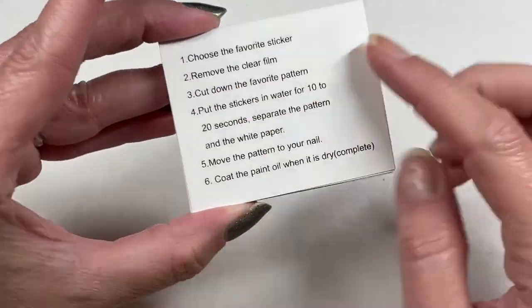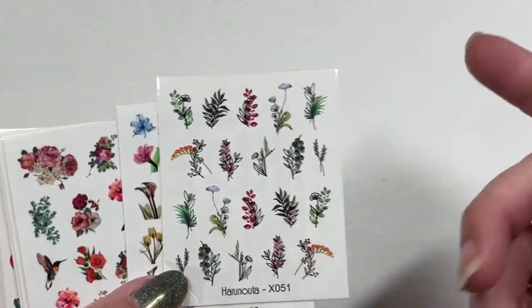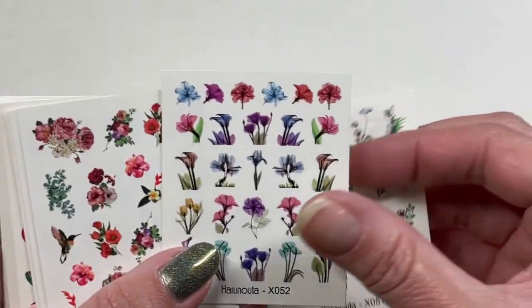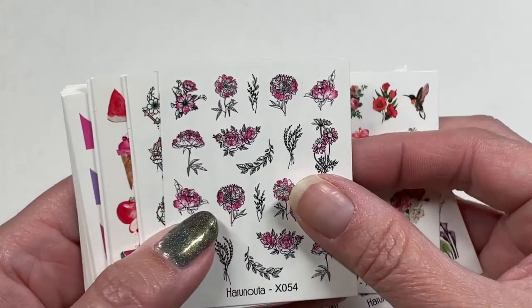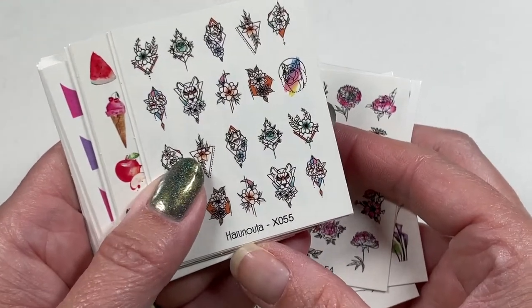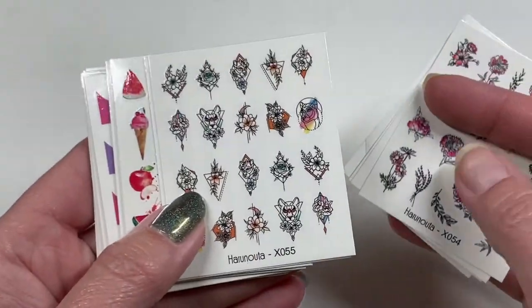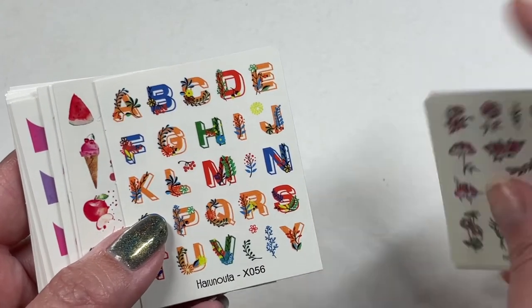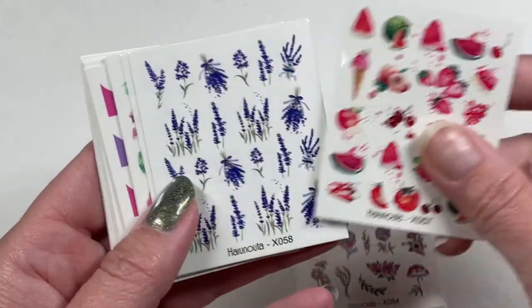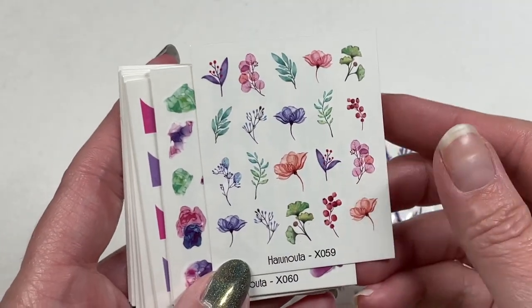This is a 25-pack and these are water decals — they give you the instructions on the back. I thought they were stickers but figured I'd check. More flowers — calla lilies are my favorite. Beautiful. They're all different. I think I have some stamping plates from Haranuta, maybe part of the Born Pretty family. These are interesting, probably ones I'd never wear. And I'm obsessed with the fruit ones. These are really pretty — lavender or coneflower? Don't know, but gorgeous. Right up my alley.